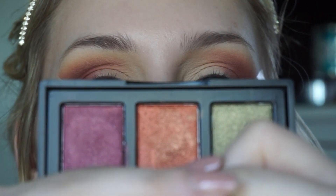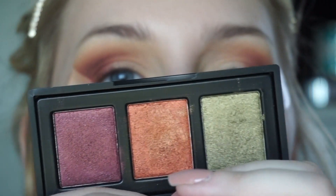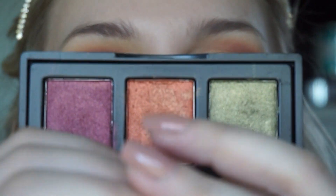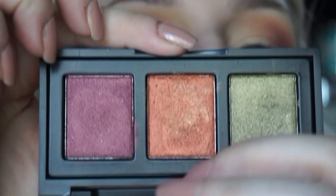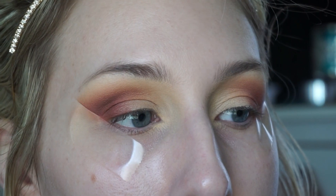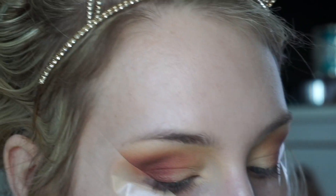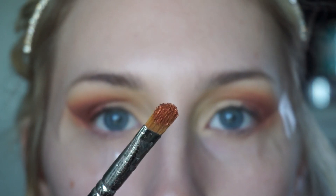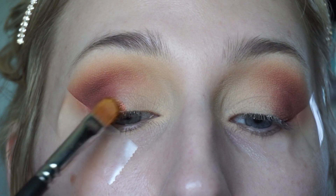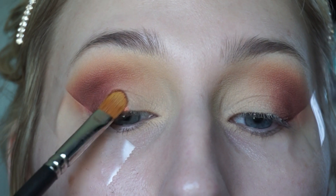I'm going to play around a bit for the center of the lid. I'll start with a burnt orange shimmery shade from Naked Cosmetics, wetting my MAC 242 brush with some Fix Plus. My best friend actually gave me this palette — she got it in her Boxycharm and said she'd never wear it. I'm going to place this in the center of the lid.